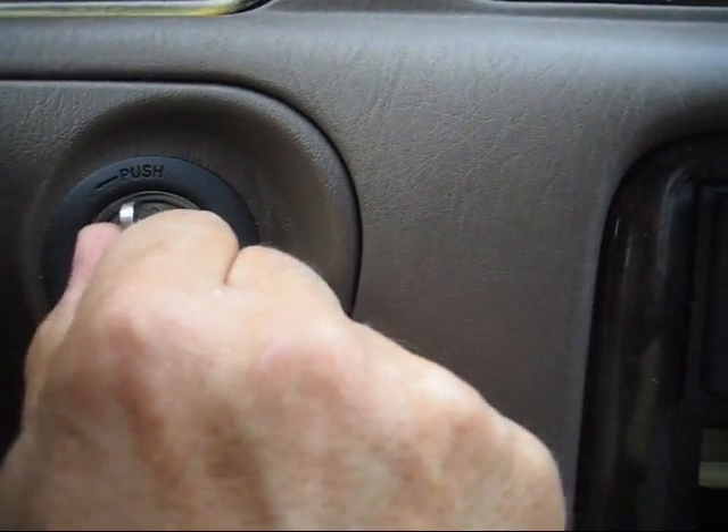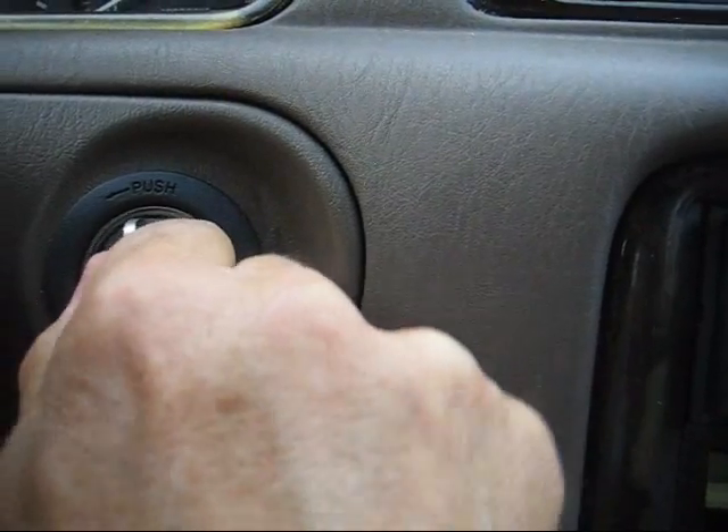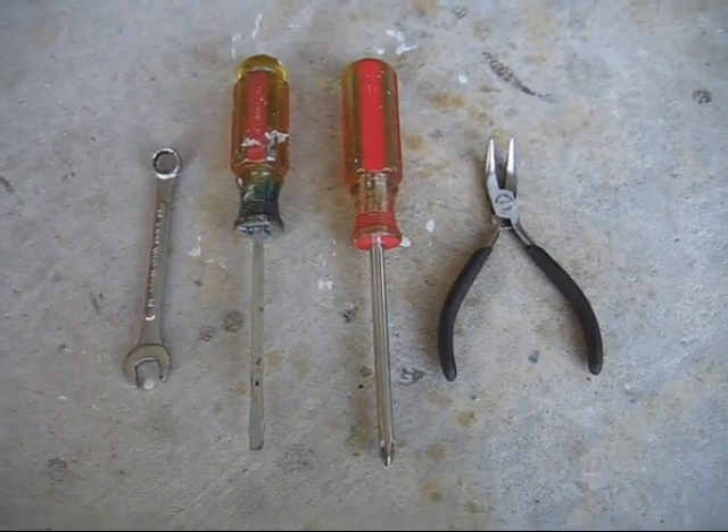Hi everyone. After 216,000 miles, the keys to my 98 Camry wouldn't turn to start the car. This short video shows the removal and replacement of the key ignition lock cylinder.